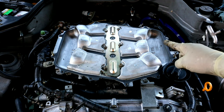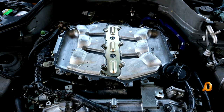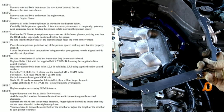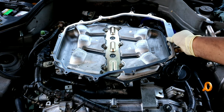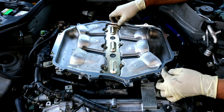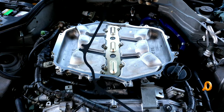Now that we have the upper manifold off, we're going to go ahead and install our Z1 plenum spacer. I did go ahead and already replace the gasket that goes on the bottom just to be on the safe side. Taking a look at the instructions, it says you're going to have to reuse some of the fasteners but for the others you'll use the supplied fasteners they give you. We're going to orientate the plenum the correct way and then go ahead and use the supplied gasket.